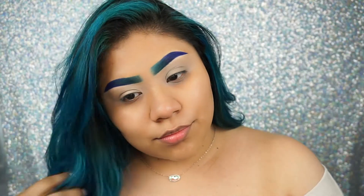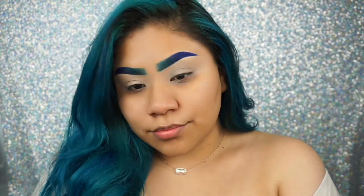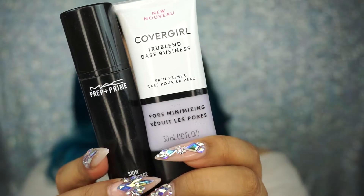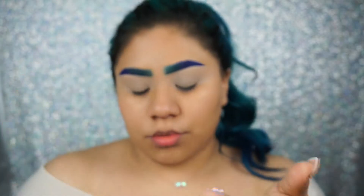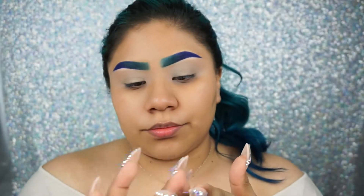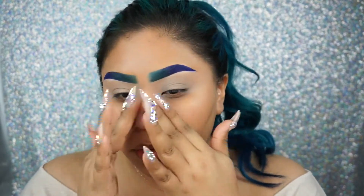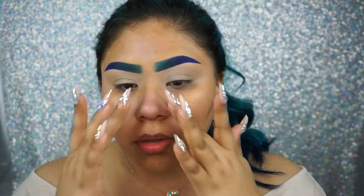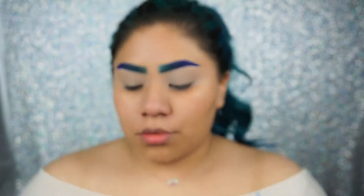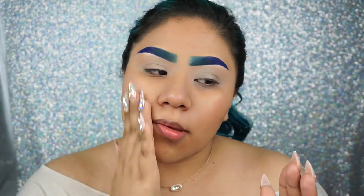I already have my eyebrows done — I will post the details in the description box for you guys. First thing is first, we're gonna prime our skin. I'm gonna go in with the MAC Prep and Prime Skin Base and the CoverGirl Pore Minimizing Primer. I'm gonna apply the CoverGirl primer first anywhere where I have those pores to try and hide them, and then apply the skin base all around the rest of my face.